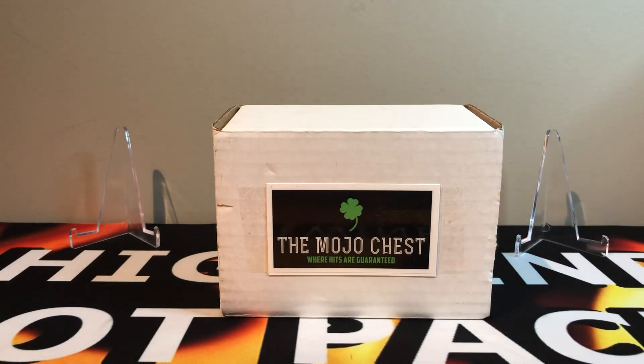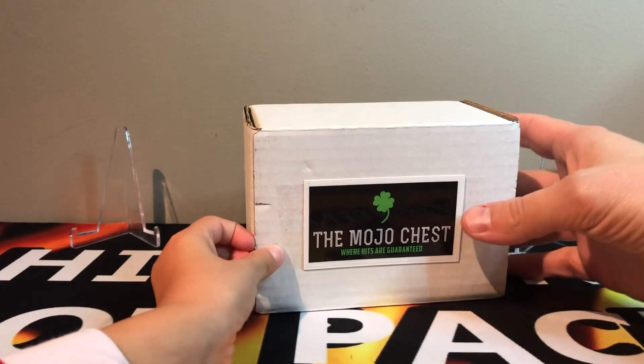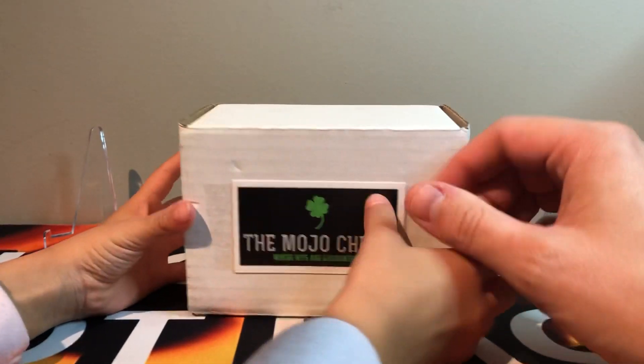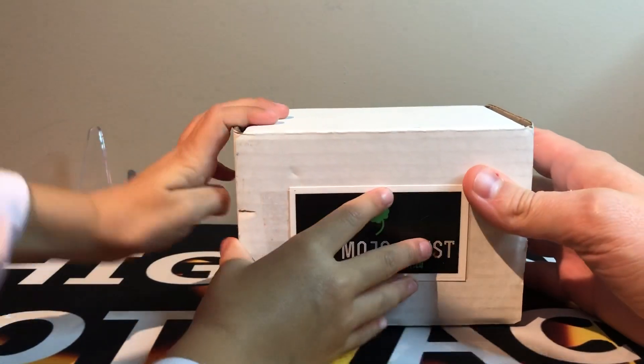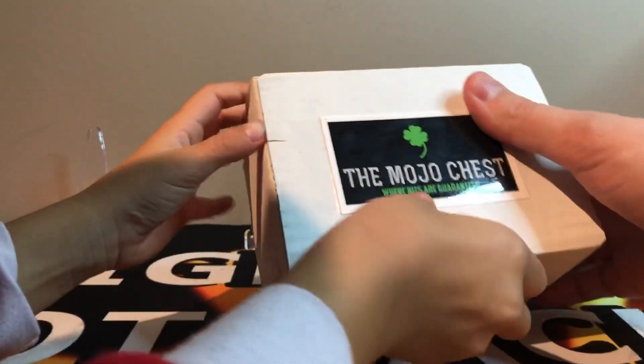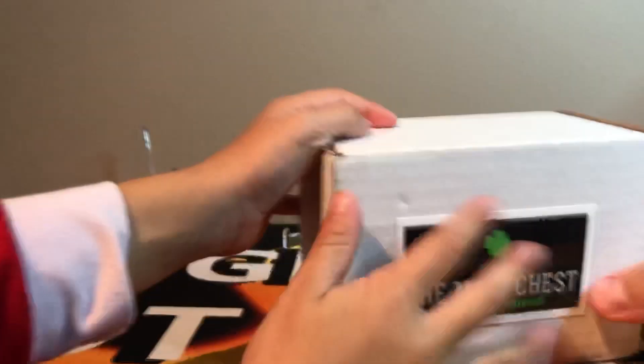We got Mitch coming back. The mojo chest is back and this is a little bit different. So it was $99 but it was a break, a razz, and some packs. In the break I didn't do so well. The razz I didn't win anything, but we're gonna open the packs. Let's see how we do.